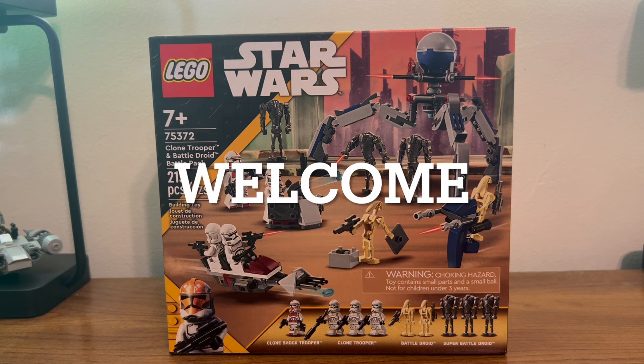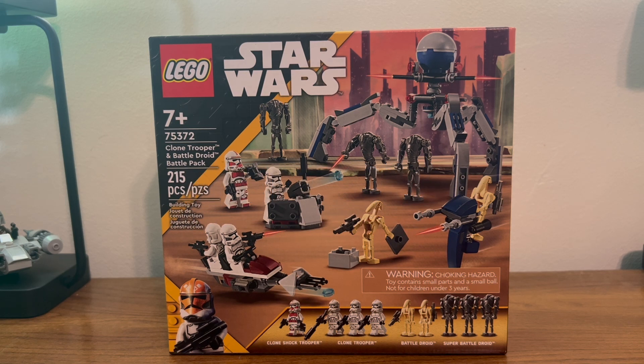Today we're going to look at set number 75372, Clone Trooper and Battle Droid Battle Pack.